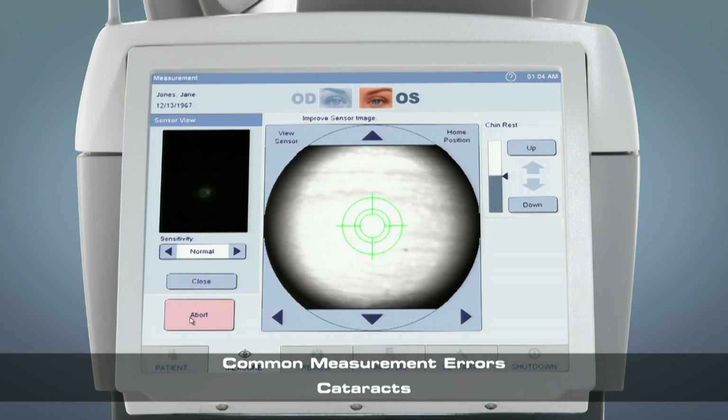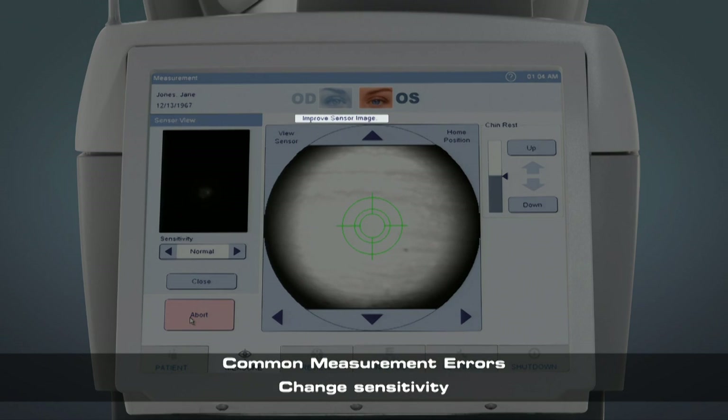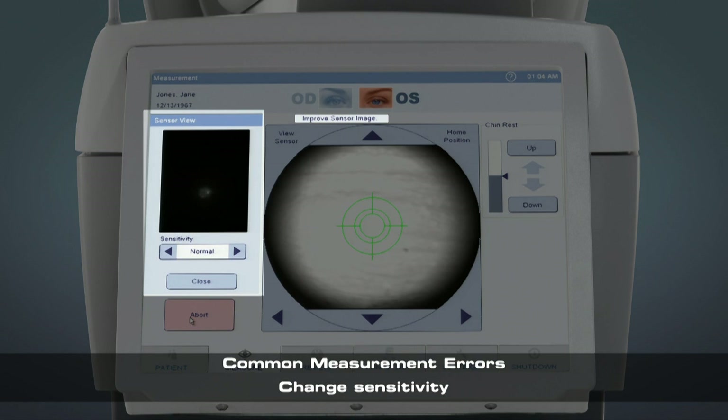In patients with cataracts, it may be necessary to raise the sensitivity to ensure a good sensor image. When prompted with this message, adjust the sensitivity level only one step at a time.